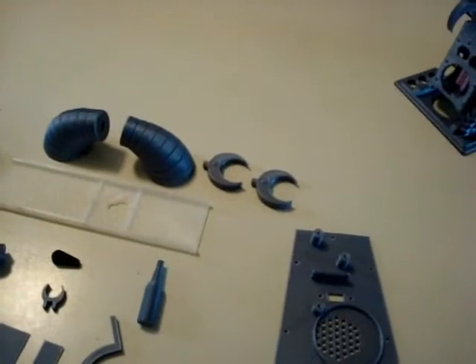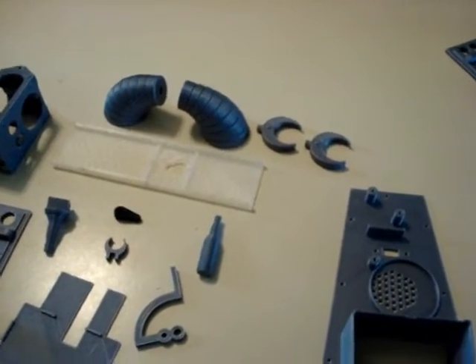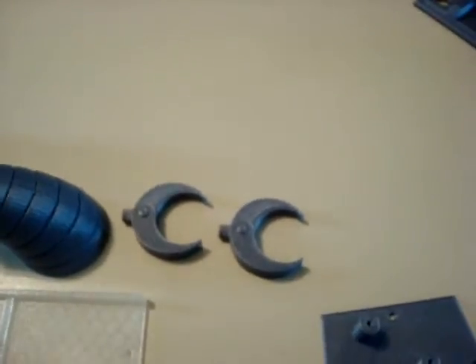The arms are modded from the Time Defender robot clock off of Thingiverse, made by Kongorilla. I modded them so they print as a single arm piece, and I made up my own claws for the ends.